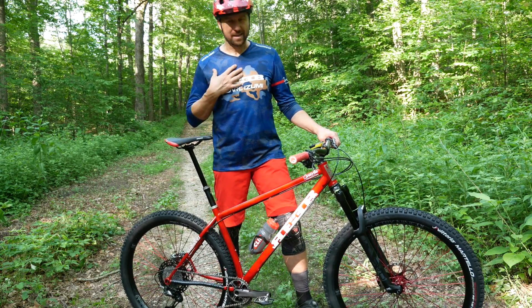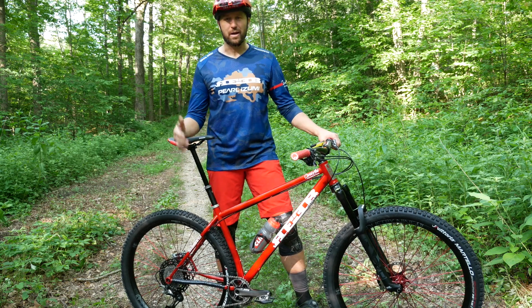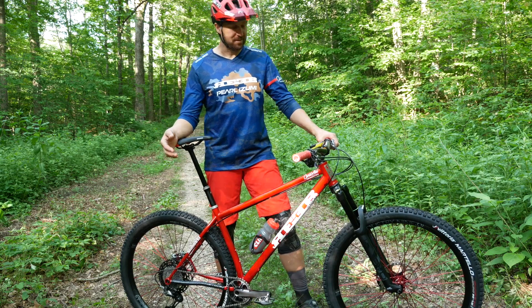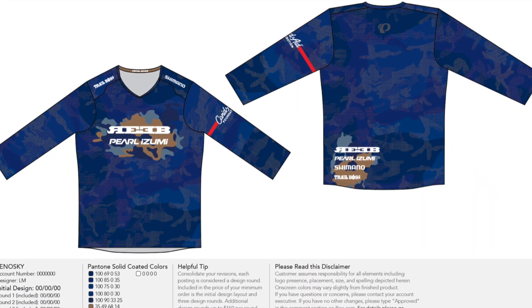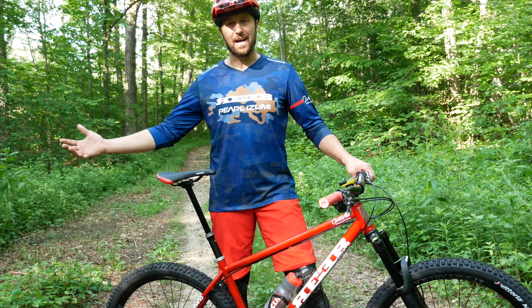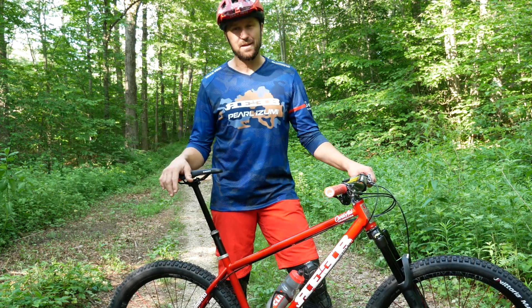Before I talk about my bike, let's talk about my new kit really quick. As some of you may have noticed, I started working with Pearl Izumi at the beginning of the season, and one of the collaborations we were going to do was a fully custom jersey. So here it is — I got it last night and I'm super excited about it.